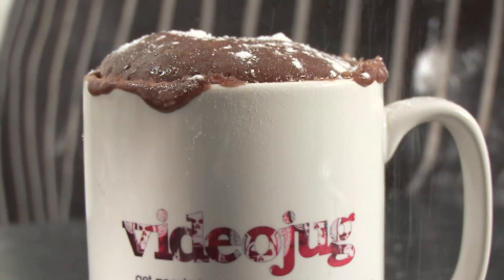My name is Paul Mulvenna-Pegrum, I'm the head chef at the Georgian at Old Oxted. In this video I'm going to show you how to make a chocolate cake in a mug.